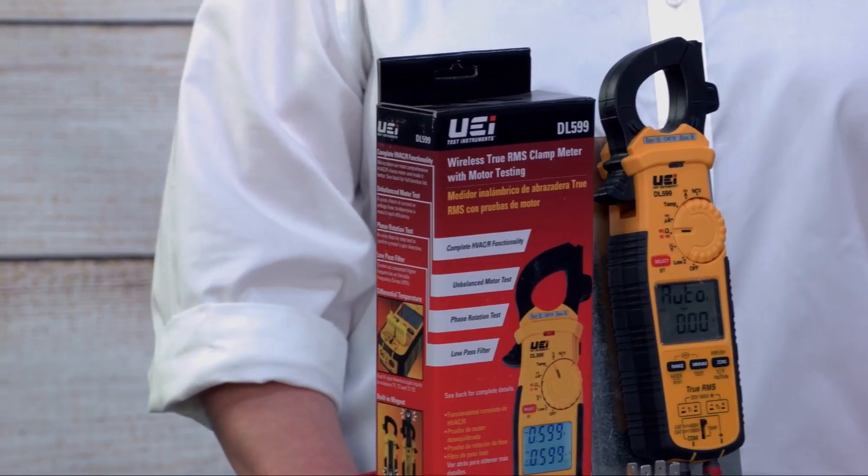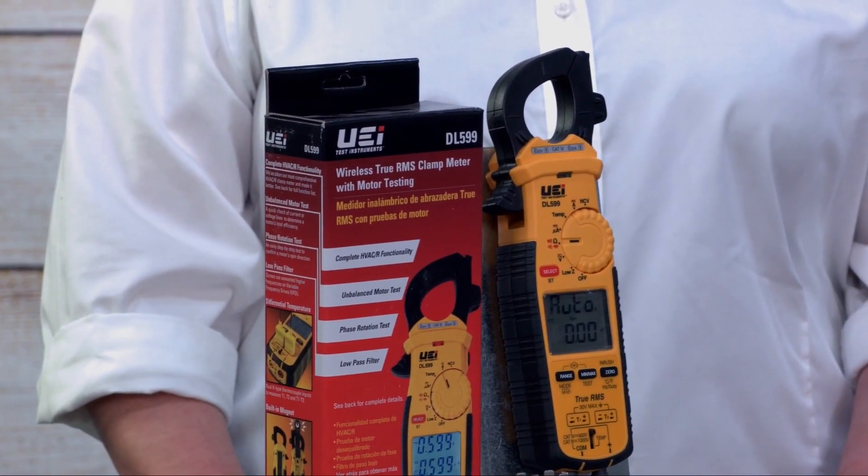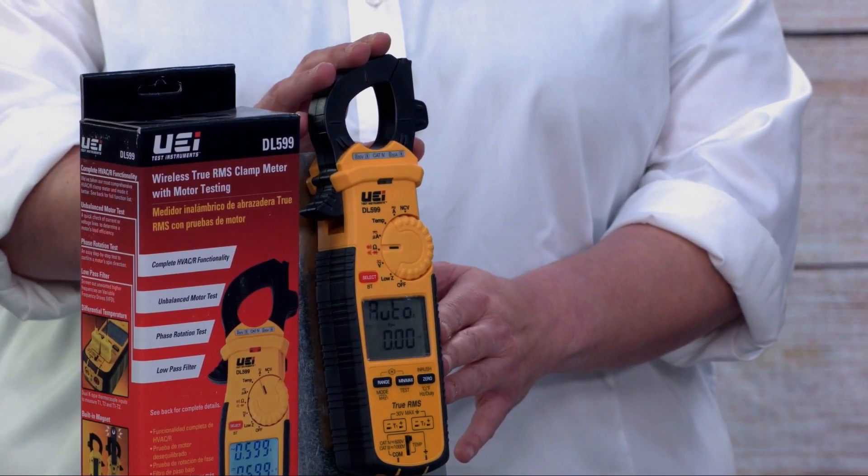My name is Mark Jones and this is Louise Keller with UEI Test Instruments. We're here to talk about our new DL 500 series of instruments, designed and built by UEI. Today we wanted to talk a little bit about our DL 599.